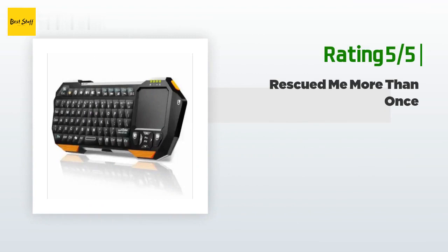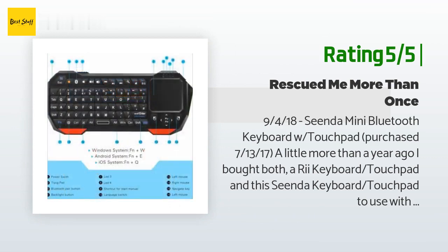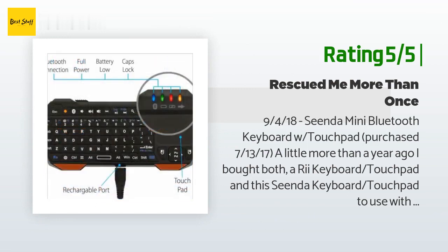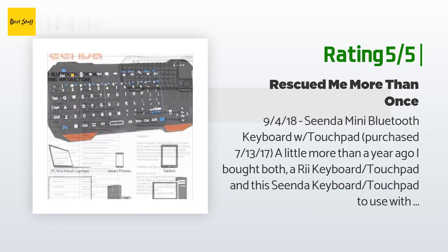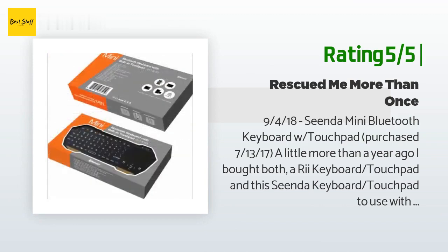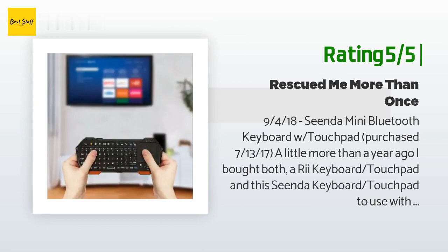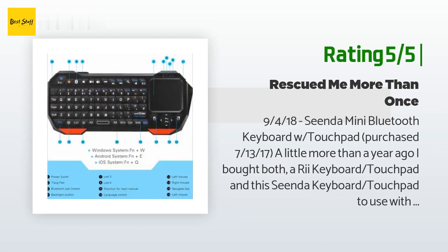Another happy customer said: I bought both a RE keyboard touchpad and this Senda keyboard touchpad to use with my Nvidia Shield TV. I strongly dislike all of the hopping from letter to letter to enter text on Android TV OS on the Nvidia Shield TV. I actually preferred the RE over the Senda because of its rubbery coated housing — it felt more secure in the hand. I didn't return the Senda because it worked perfectly well, and to be honest I've had a bit of a love-hate relationship with my Shield TV device.